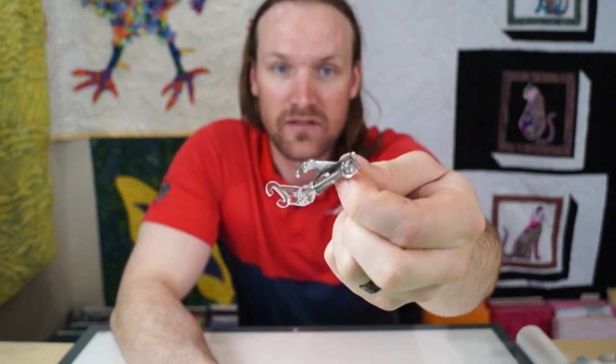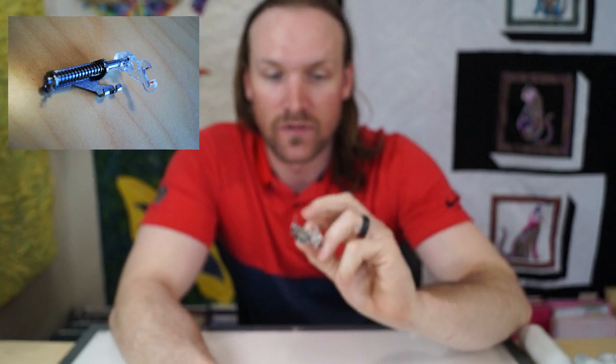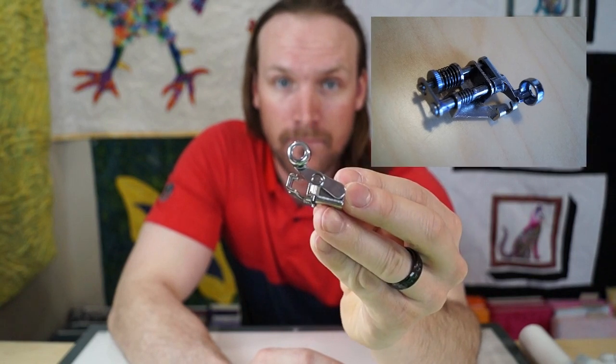I'm going to start off by going through a couple of things that I've bought and used to make it a lot easier to free motion quilt on your home machine. First off, you're going to need some feet. There are two different kinds that I have — you can see this one. I rarely use this one; I think I used it once and put it in the drawer. I prefer this one, a ruler foot, because I can use rulers with it.